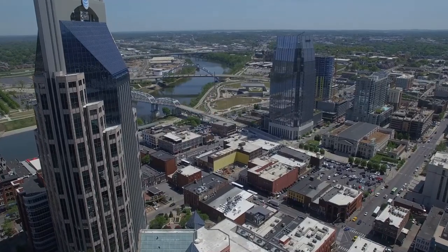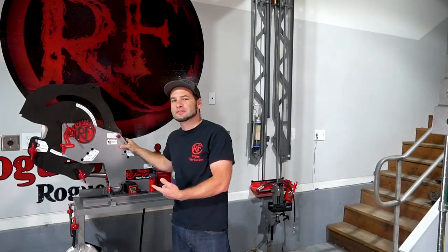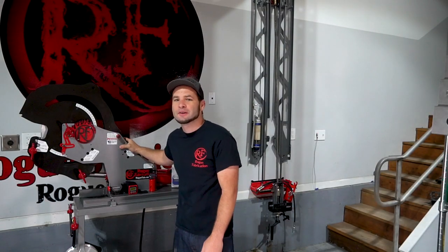I'm Joe with Rogue Fabrication. We just got back from Johnson City, Tennessee. The crew at Motorhead Garage invited us out to the Borla Headquarters to demo the M600 Bender and do a few test bends for them. Check it out.